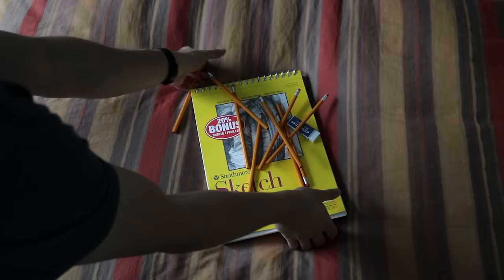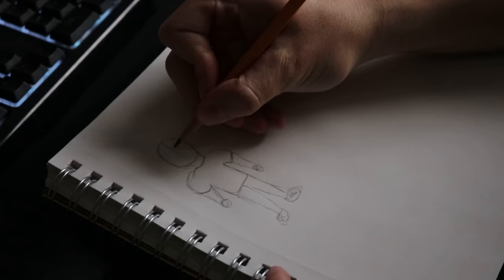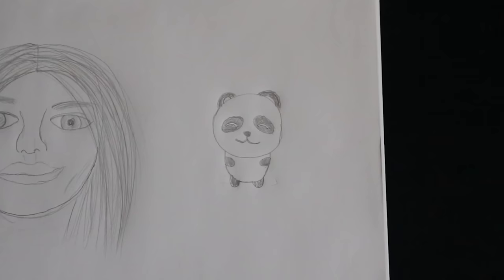I didn't really have a goal in mind, so I drew three things with my current abilities: a human figure, a portrait drawing, and a cute-style panda. These drawings are so bad. I've got a lot of work to do.